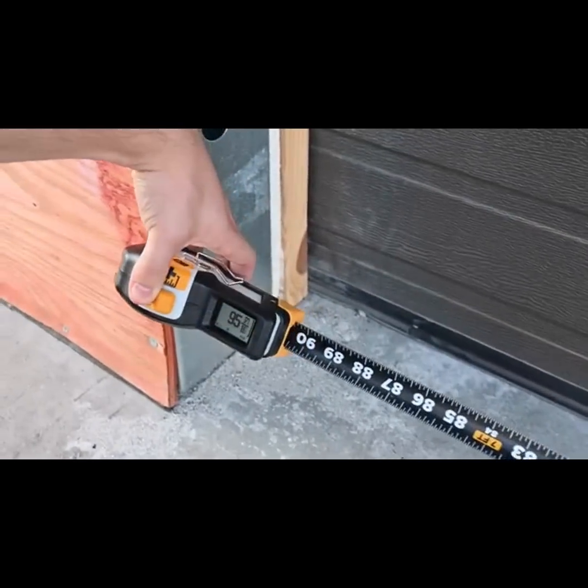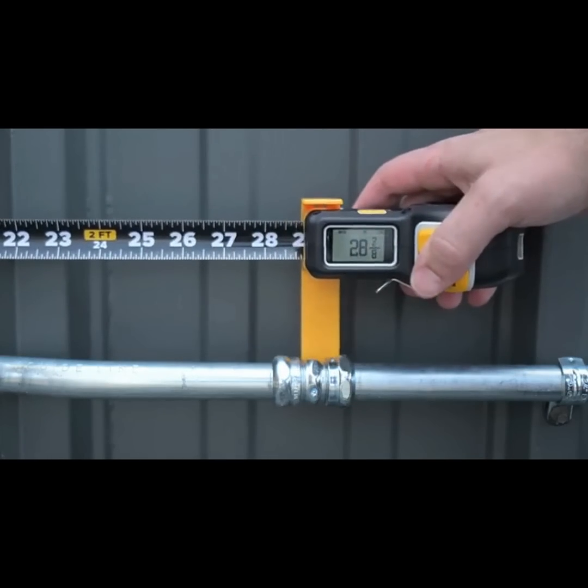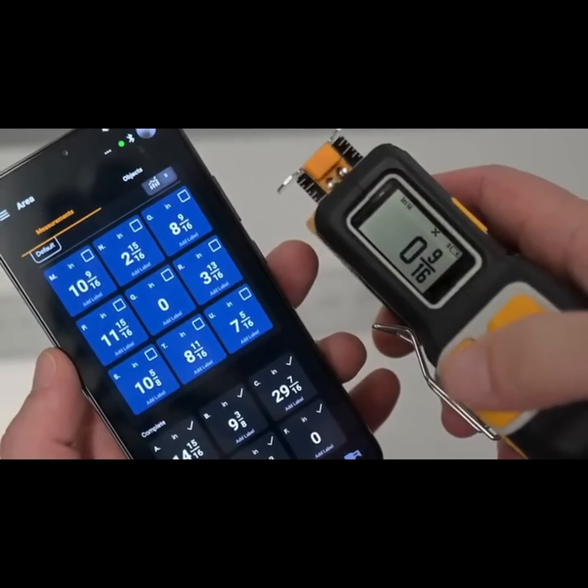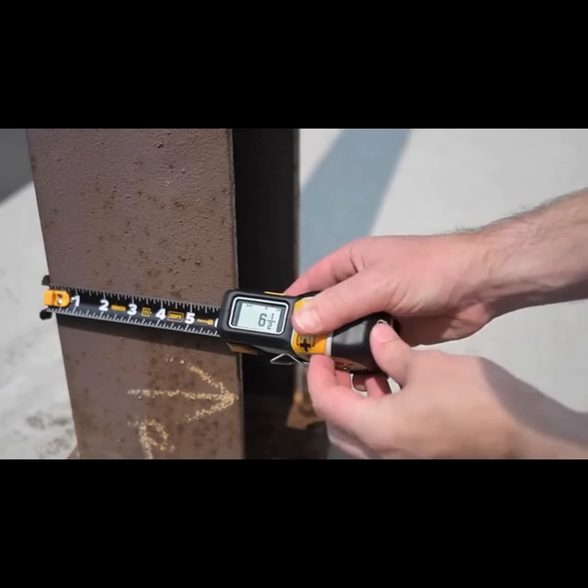Introducing the T1N Utility Digital Tape Measure by Recon Tools, a time-saving upgrade for professionals who demand accuracy, speed, and efficiency in their tools.